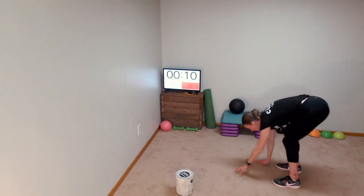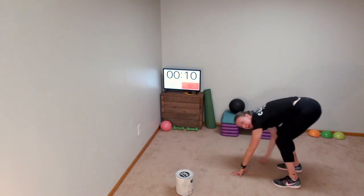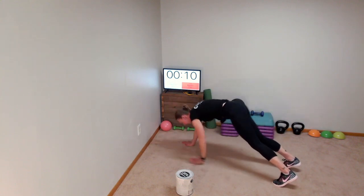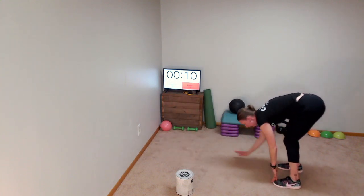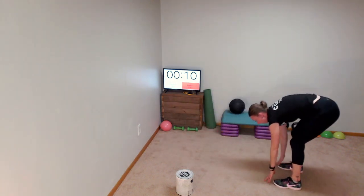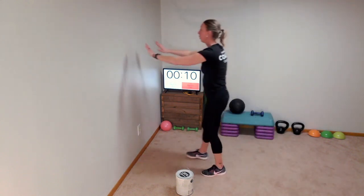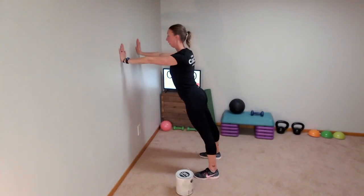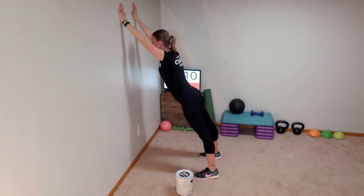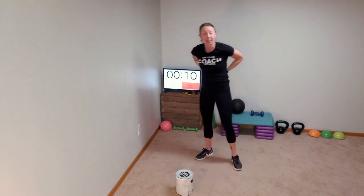Then everybody, we're going to do an inchworm. Stand up nice and straight, hinge over at your hips, touch your toes, and walk out to a high plank, walk back, touch your toes, and continue walking out to a high plank and right back. If you can't come down to the ground, you can do this one on a wall — start in a push-up position with a straight back and walk your hands up towards the ceiling, hold for a moment, then walk back down.